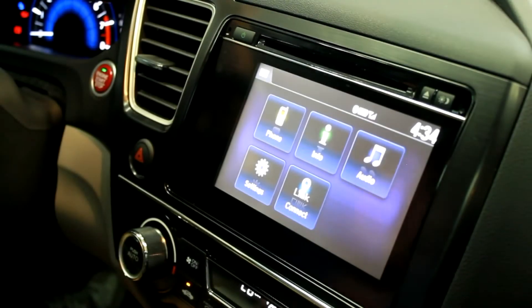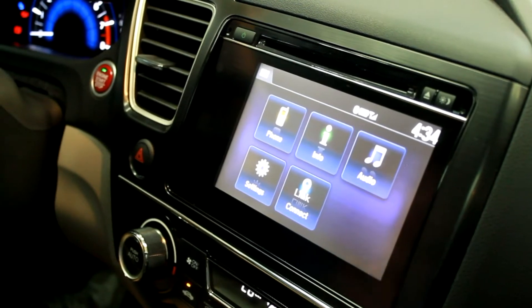Hi, this is Dan from Fisher Honda, and today I'm going to show you how to make a call with your Bluetooth HondaLink system from the car.